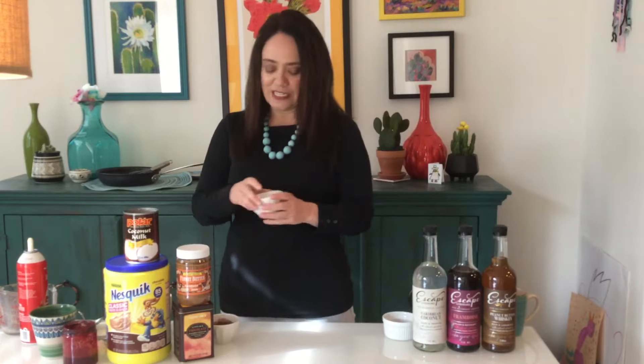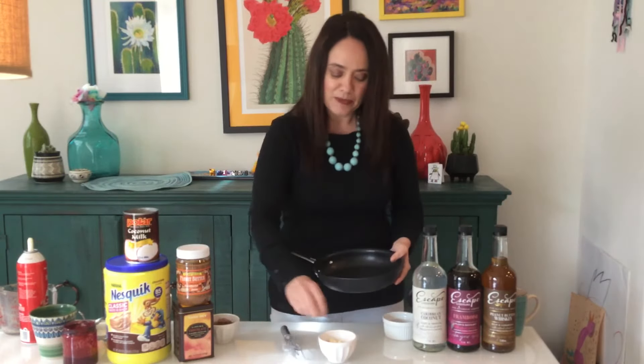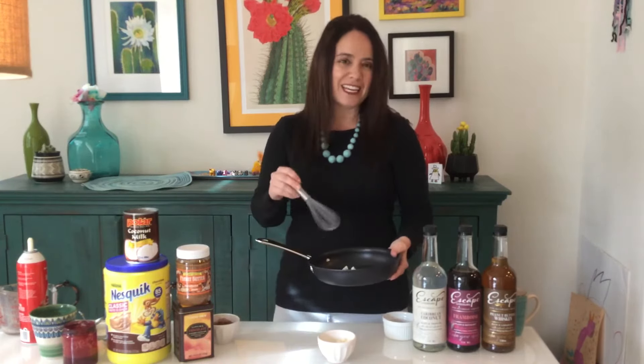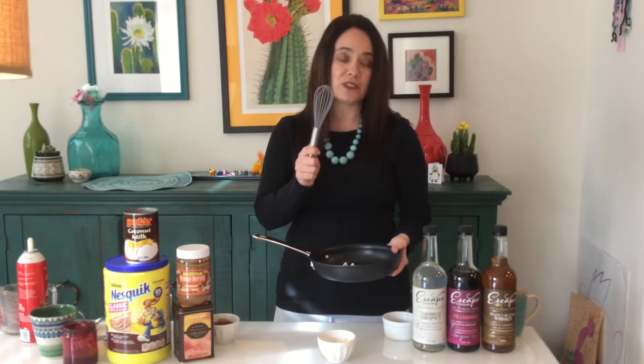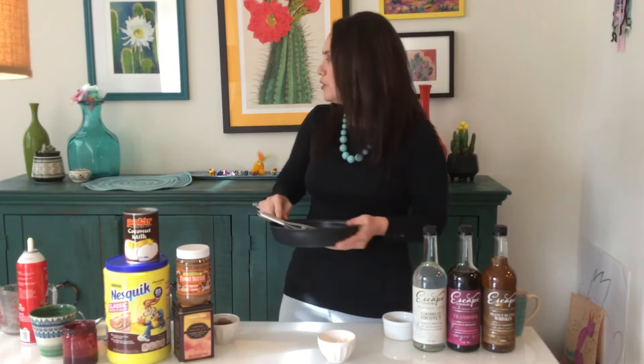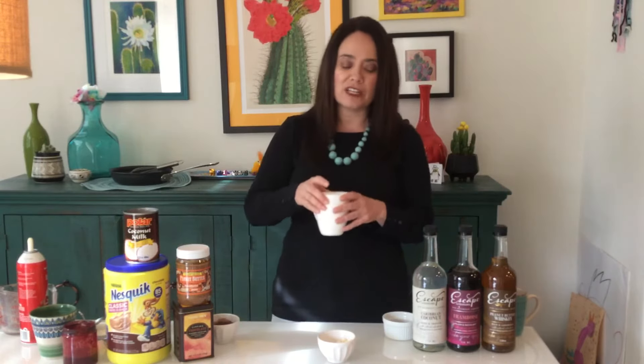My second drink is a white chocolate raspberry. I took some white chocolate chips, placed them in a skillet, and poured in just one layer of milk. I let it get warm and then stirred it — I found a whisk worked really well, it just made it more rich and creamy. I have that right here in my glass. Depending on how chocolatey you want it, you can add more chips or less chips.